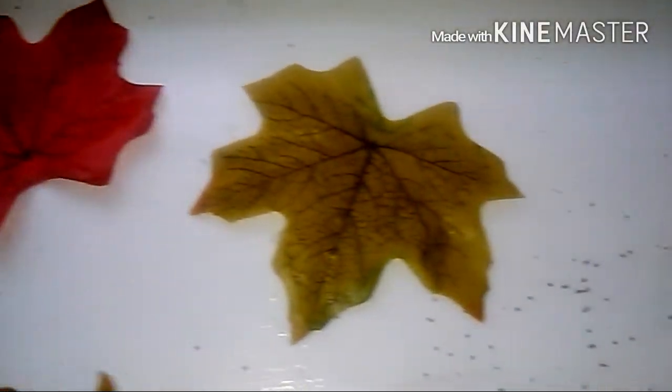Number one: the changing of the leaves. I absolutely love it when the leaves change colors. It's so beautiful — the reds, oranges, yellows, and browns. And it's photosynthesis. I love leaves.